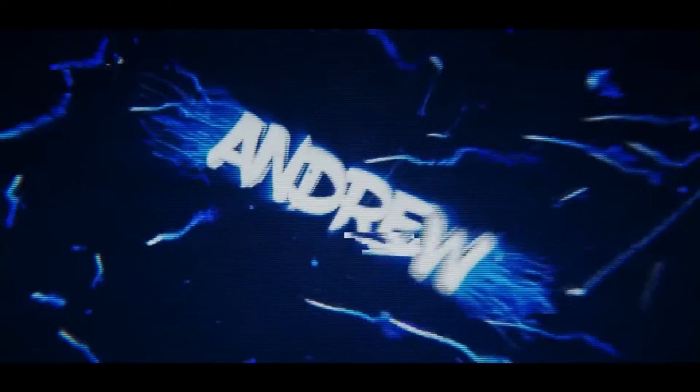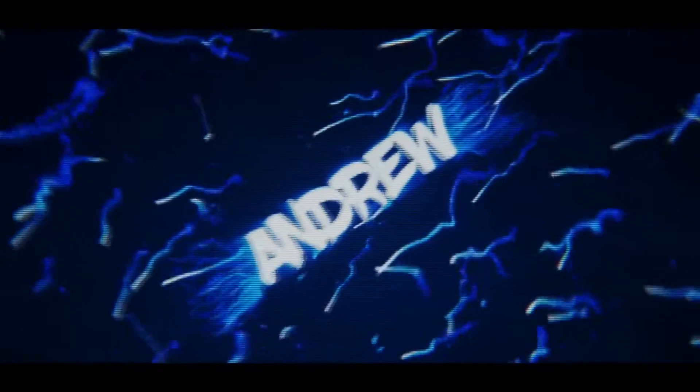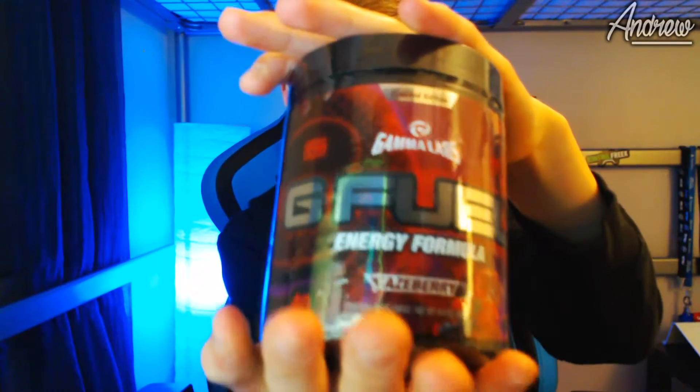What's up guys, it's Andrew here and today I'm actually gonna be reviewing this G Fuel Fazeberry. I don't know how well you can see that, but it's G Fuel Fazeberry. We're gonna taste this and I'm gonna give it a rating and tell you guys how it tastes.